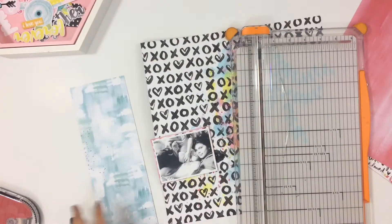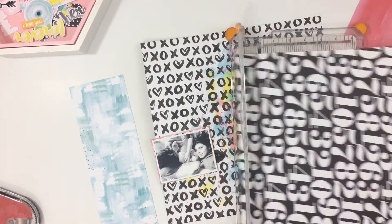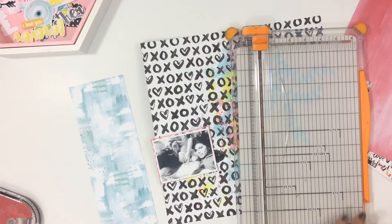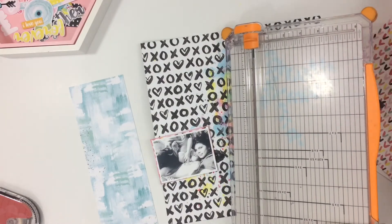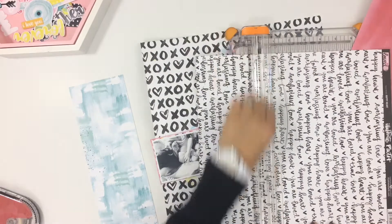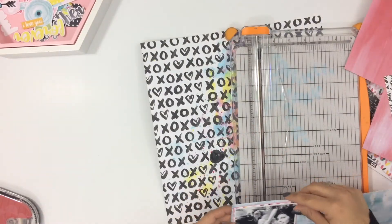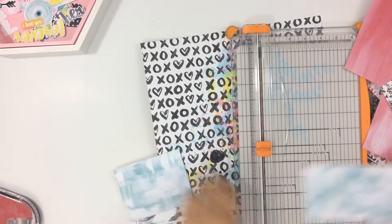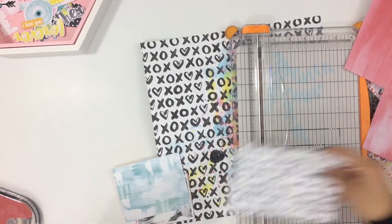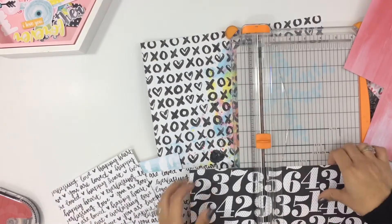I'm just going to cut a bunch of strips out of three of the papers in the kit and add them to the back of my photo. I love all the black that's included in this kit — I love nice colors with pops of black in it. This is one of my favorite kits, and Bella Boulevard is one of my favorite design companies. I have more layouts and videos coming to share with you guys, so stay tuned.